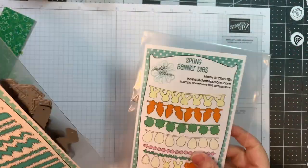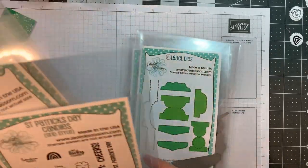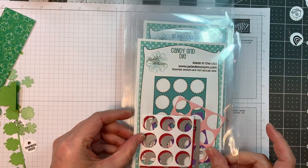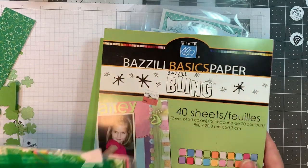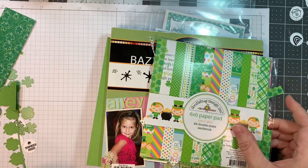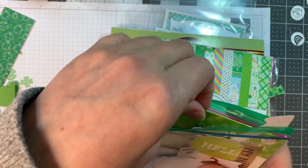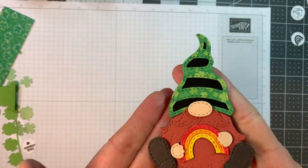So I'm using Jaded Blossom's Spring Banner dies, their Border dies, their Label dies, their St. Patrick's Day candies grid style, their Gnome dies, the St. Patrick's Day add-ons for those, and the Candy Grid die. I'm also using Bazille Bling cardstock along with Doodlebug's Pot of Gold 6 inch pad and their Lots of Luck add-ons.